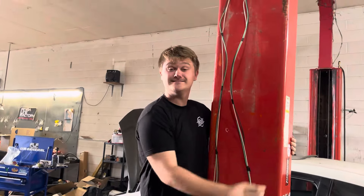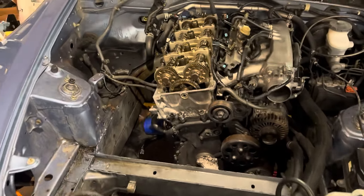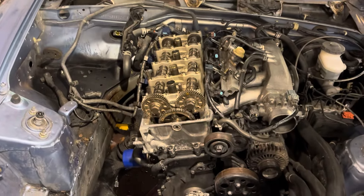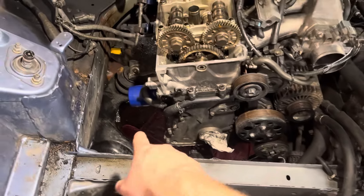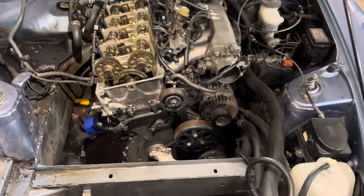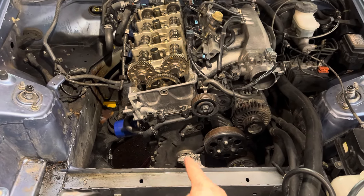His car barely runs — it's turnkey but it ain't driving, which is fair. Okay, we're making decent progress. Got the valve cover off, degreased everything — you can see it all on the floor. Got a bunch of rags, cleaned it all up.